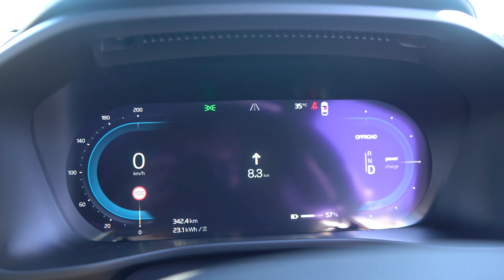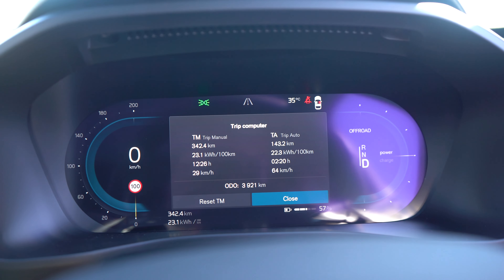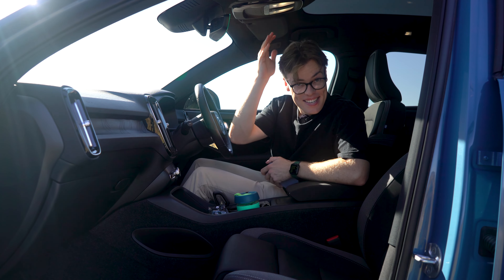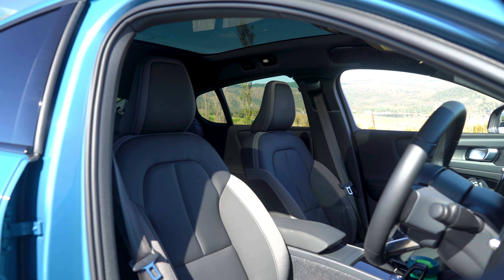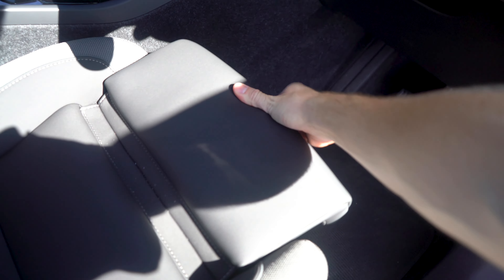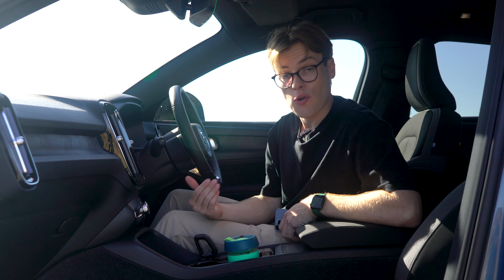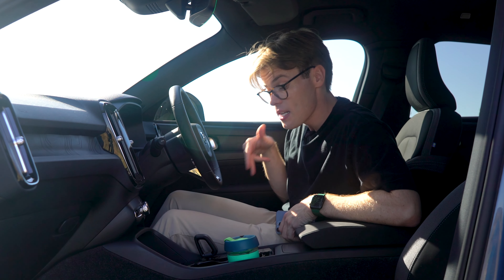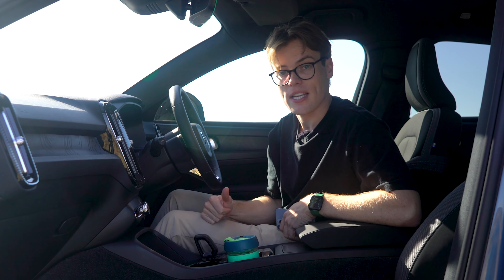You're also getting a digital driver's display which will show you Google Maps, your range, and trip information, though it's not very customizable. You have a micro-tech and textile interior with seats that are pretty comfortable and supportive, with plenty of adjustment and even a leg extension for longer trips. What I think is so cool is that this car doesn't have a start button — you get in, the car senses you're sitting in the seat, and you can just go into drive and drive away as long as you have the keys with you.